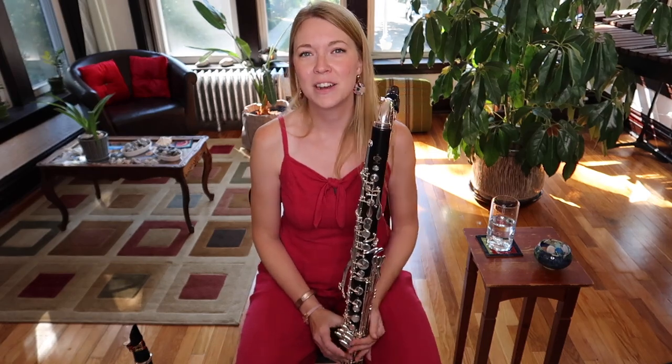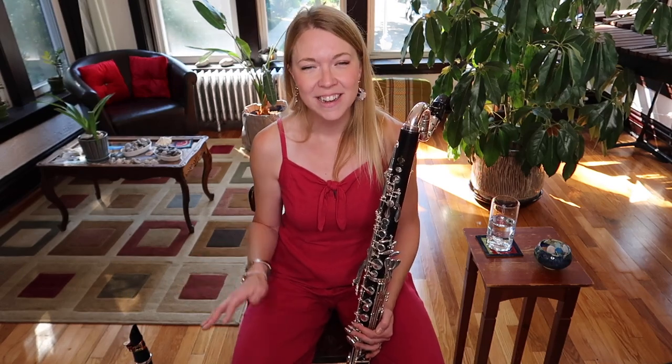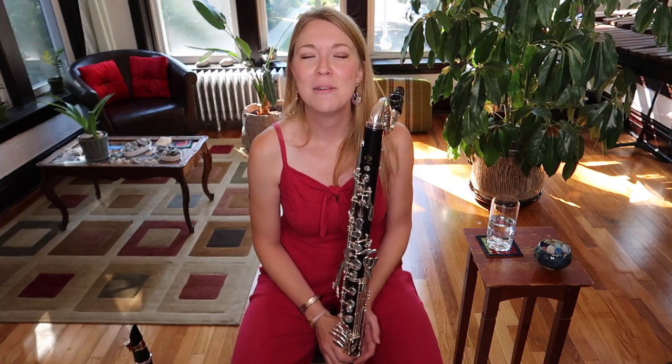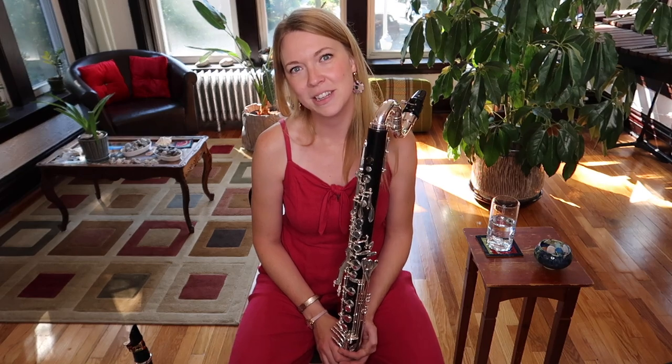Good morning everyone and happy Saturday. My name is Callie and this is another weekend of clarinets, cats and coffee. Today I've got the big boy here — my bass clarinet that I got last summer that I've really been enjoying this past year.